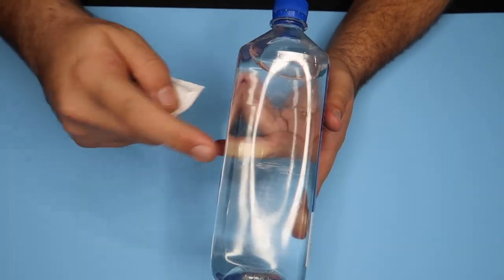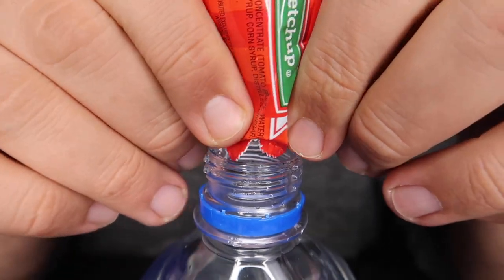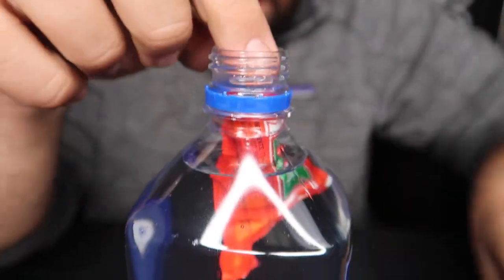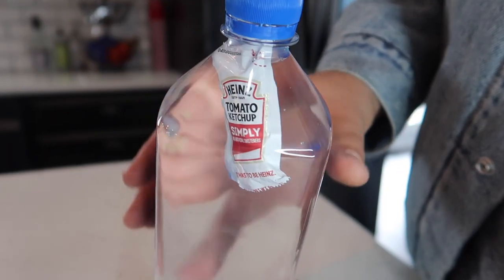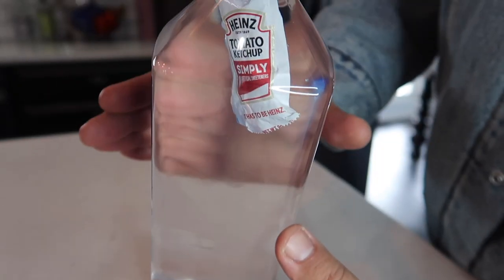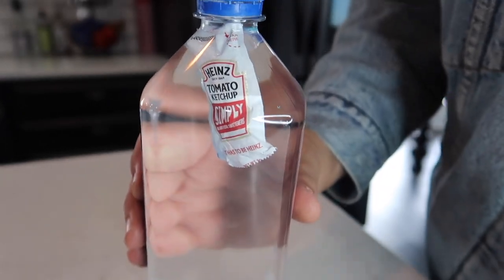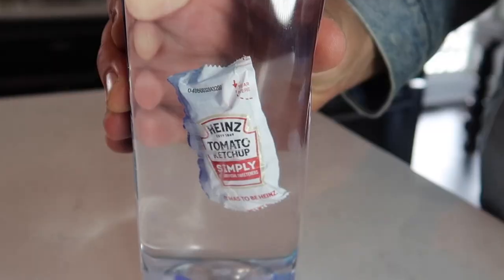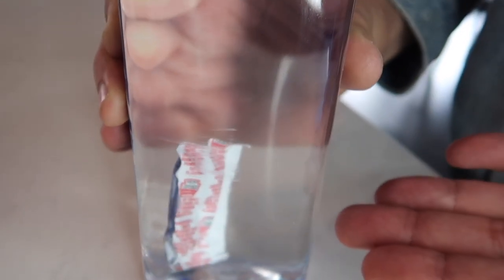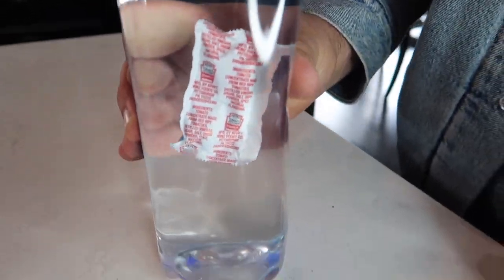I'll teach you the secret right now. You need a packet of ketchup and a water bottle. Submerge the ketchup packet inside the water bottle and put the cap on. Once loaded, the packet will naturally want to float. All you have to do to control its rise and fall is squeeze the bottle — gently squeeze the side and the packet sinks; let the pressure off and it floats. Grab a bottle, a ketchup packet, and try it out at home.